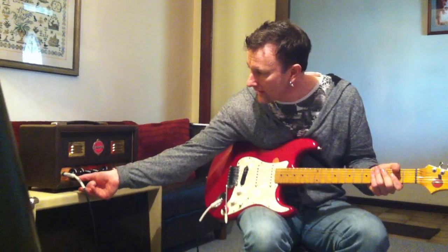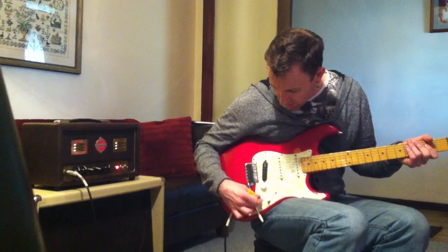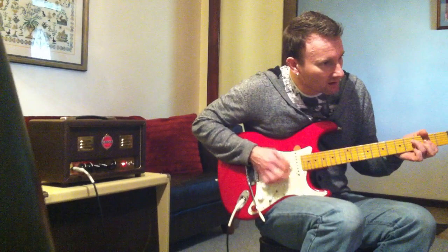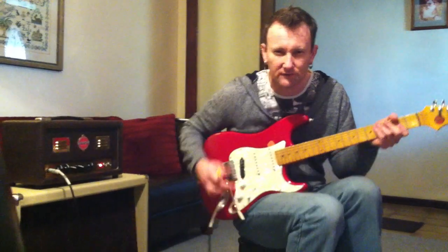Now just by dialing back — I'll give it a bit more treble on the control there — but just by dialing back the tone control on the guitar, you can get a nice soft rock sound. Maybe Jackson Browne or something like that — a nice soft distortion.